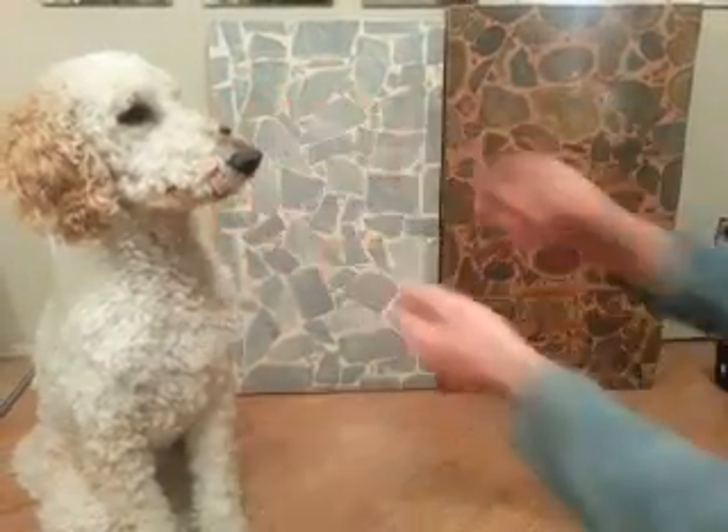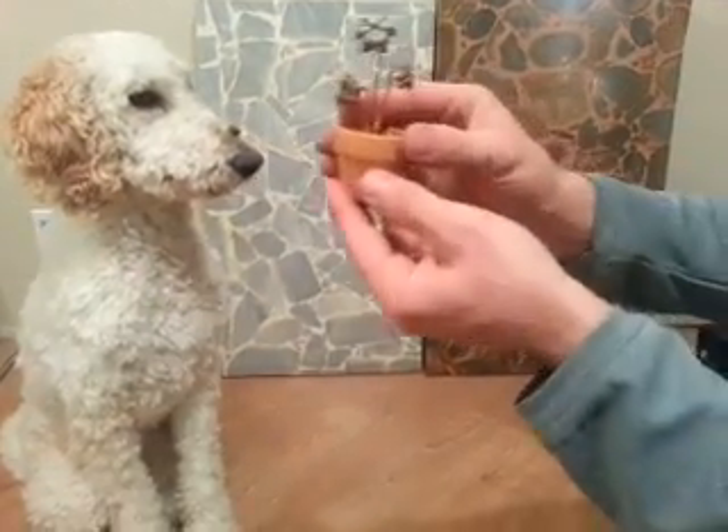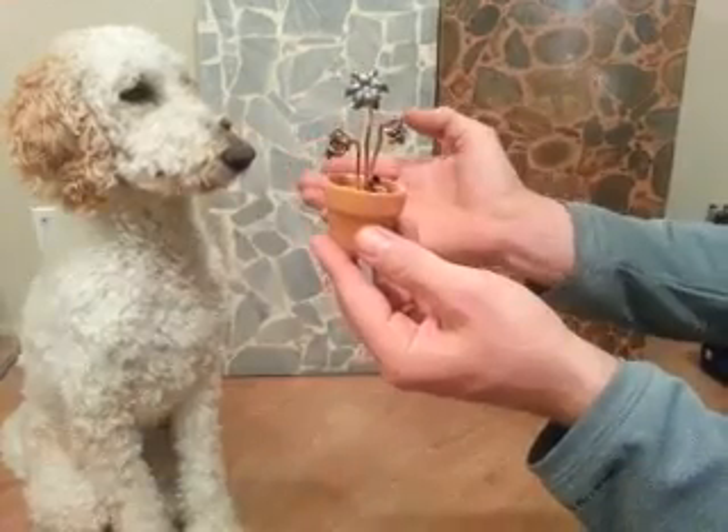Freeze. Stay. So here we have the flower pot with a dog for scale.